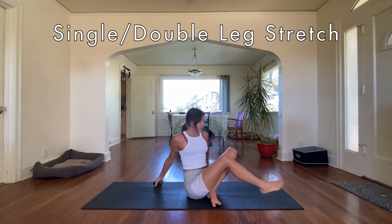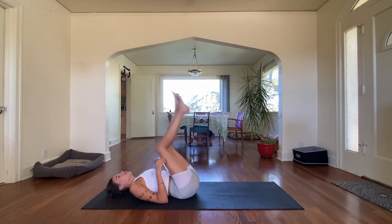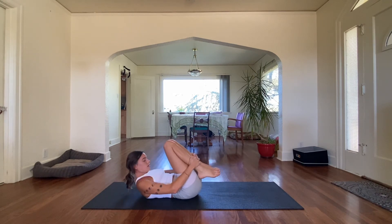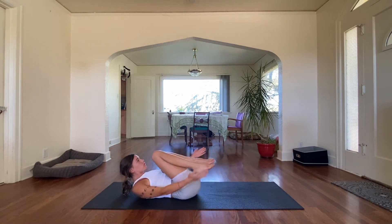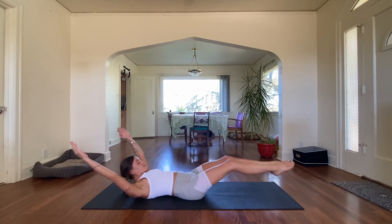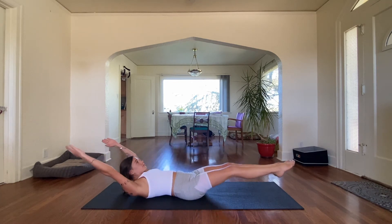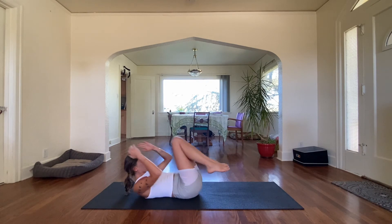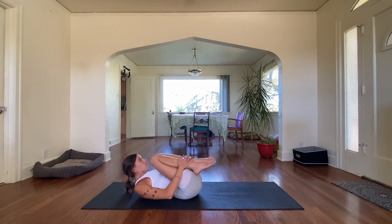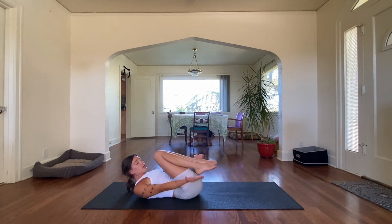Next we're going into those single or double leg stretches — wherever you're at, let's get to our backs. Give yourself some gentle spinal circles. In three, two, one — begin. Inhale expand, exhale. Inhale, exhale. Inhale, exhale, inhale, exhale. We have 20 seconds left — you can do so many things for 20 seconds. Five, four, three, two, one.